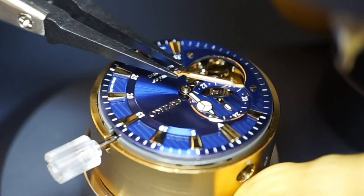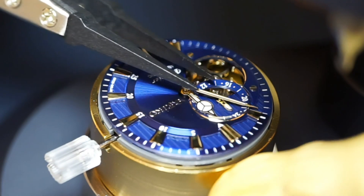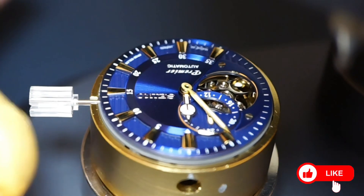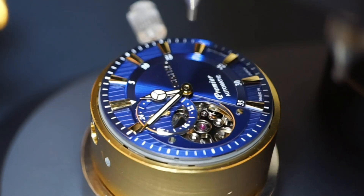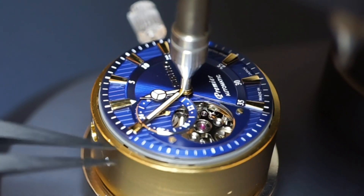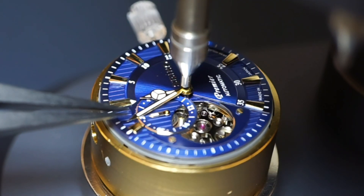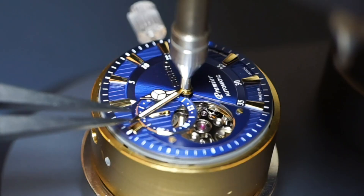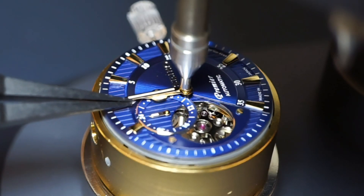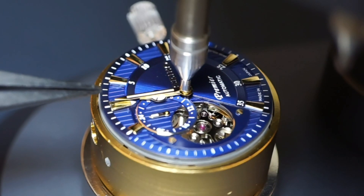Next, the minutes hand. Ensure that the other two hands attached previously are in the midnight position and place the minutes hand at the 12-hour mark. Once aligned, press firmly using the hand tool.